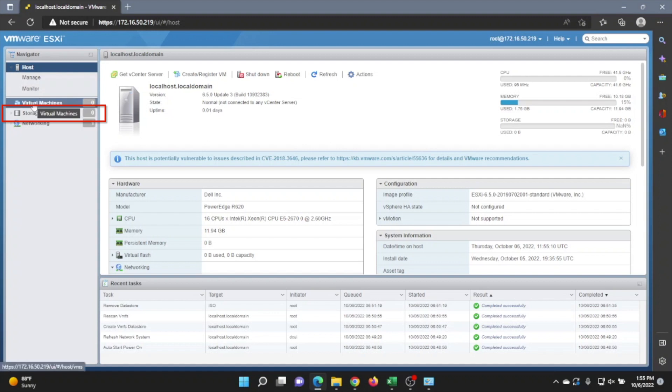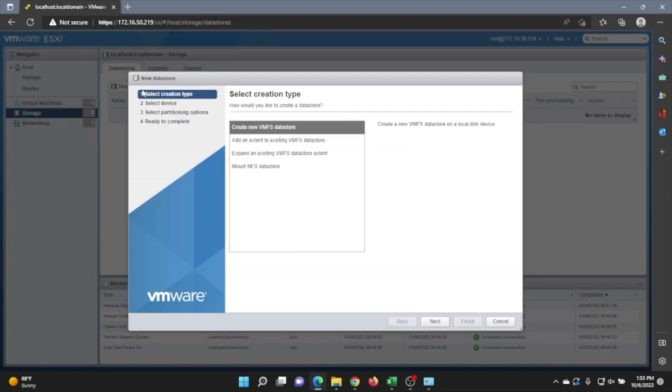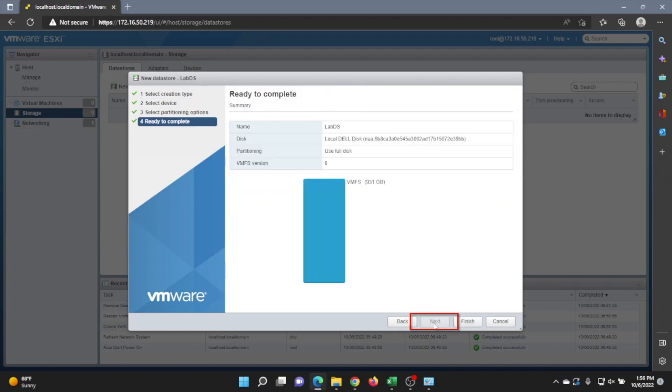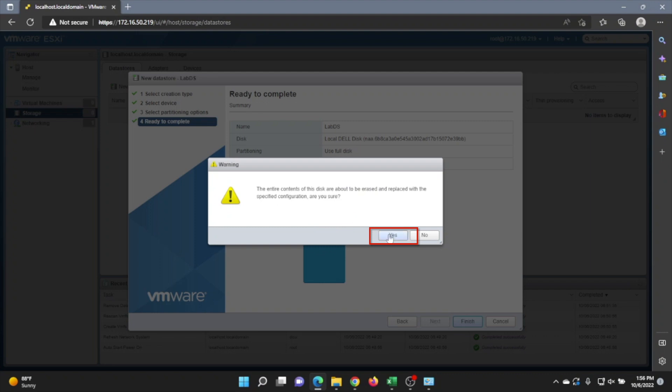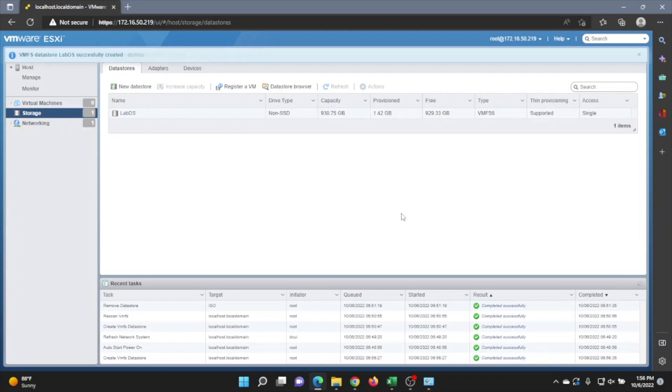Once we get logged in, go to the left-hand side of the screen and click on Storage, then click on New Datastore. We'll get this menu — go ahead and click Next to get started. Now we can give our datastore a name. Once you've typed in the name, click Next, then Next again. You'll see a summary of your datastore — go ahead and click Finish, then Yes. We have successfully created our datastore.